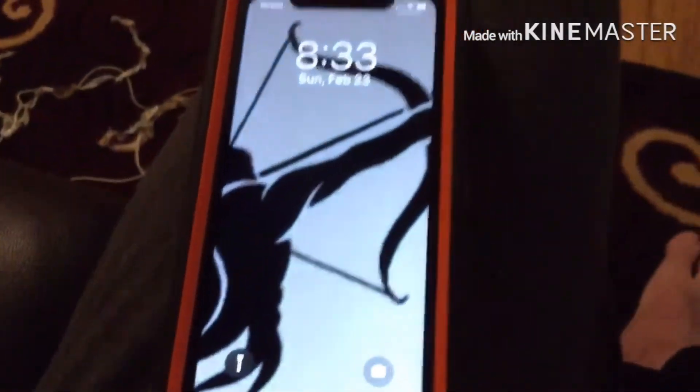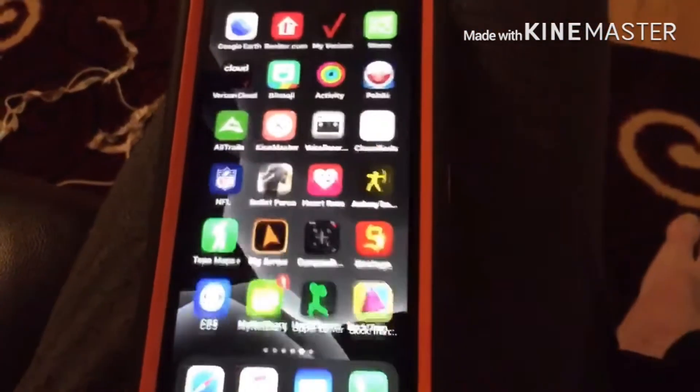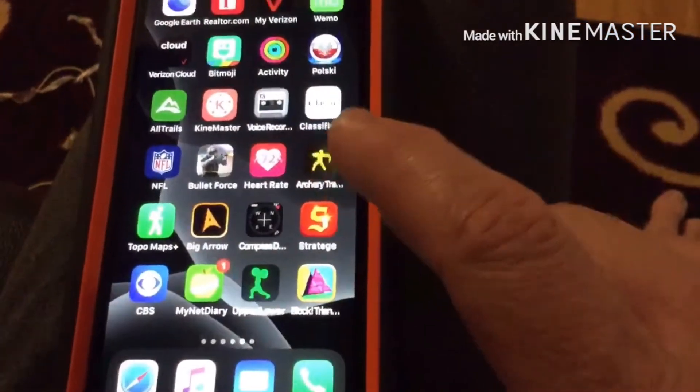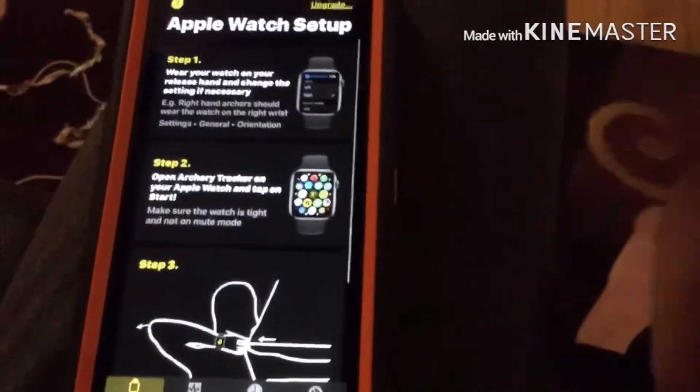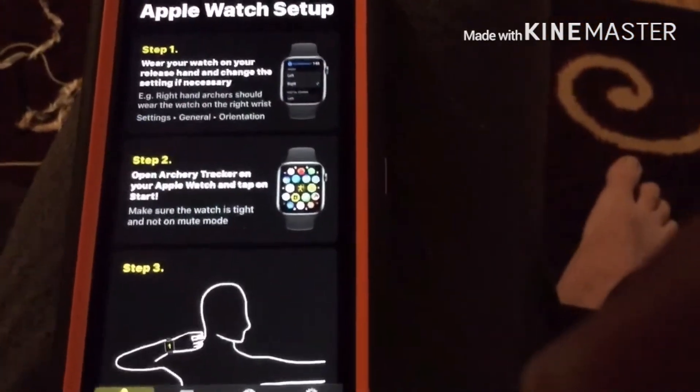Hey everybody, welcome to Big G Outdoors. What I'm going to show you today is the Archery Tracker app. When you first open it up, it shows you how to set it up.